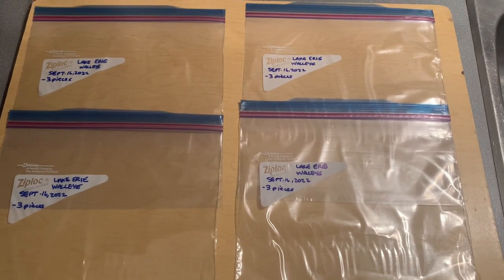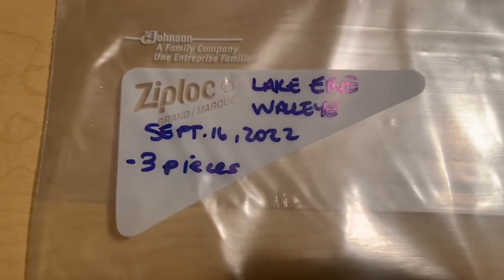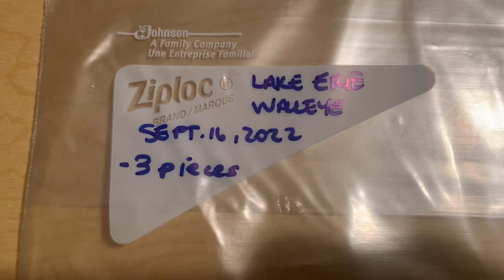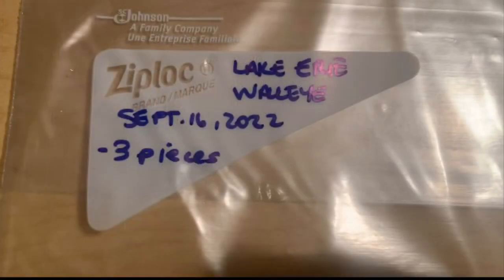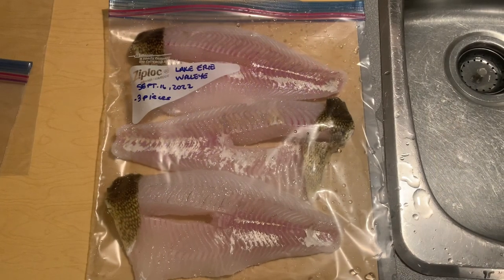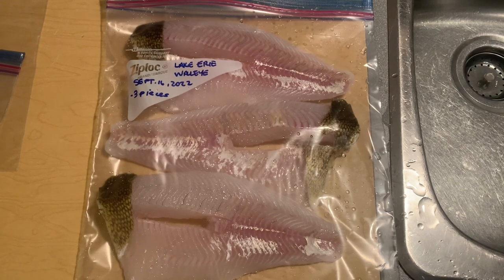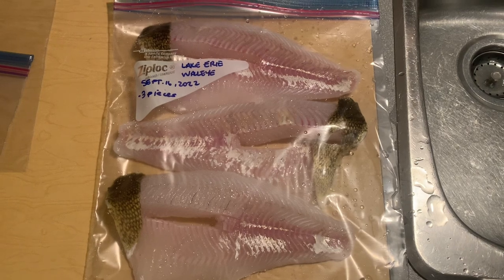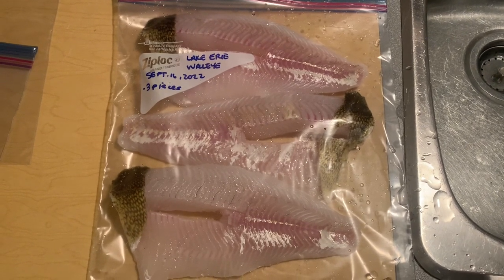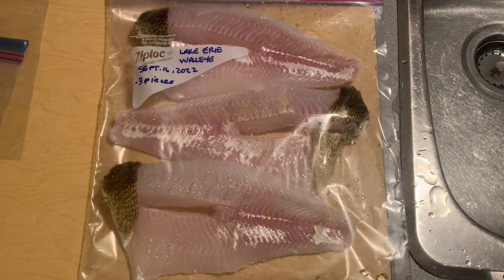I use large Ziploc freezer bags and a permanent marker, which labels the date they were caught, where they were caught, and the number of pieces. Label the bag with the permanent marker before putting your fish in it. I like putting three pieces in because it's just a nice, manageable size for a meal for two. As you can see with these beautiful Lake Erie walleye, the three pieces fit neatly into the large Ziploc and they are easily identifiable.